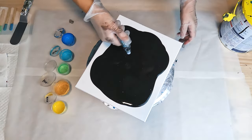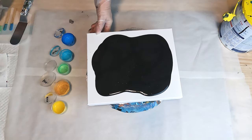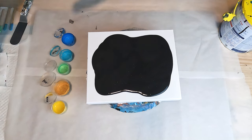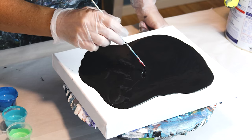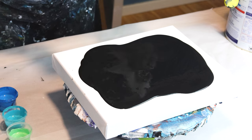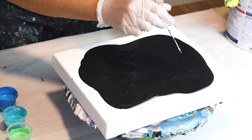Lots of bubbles here because I've just added a bit of extra flow trol to this mix — it had been thick and I was getting cracks. It's a bit cooler today so I'm not expecting as many cracks, but there are definitely lots of bubbles.